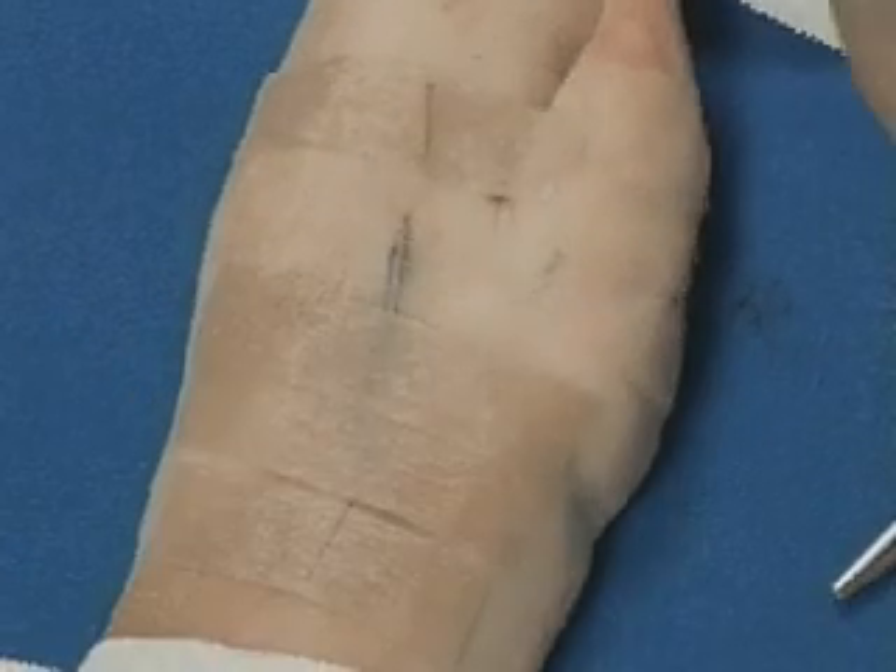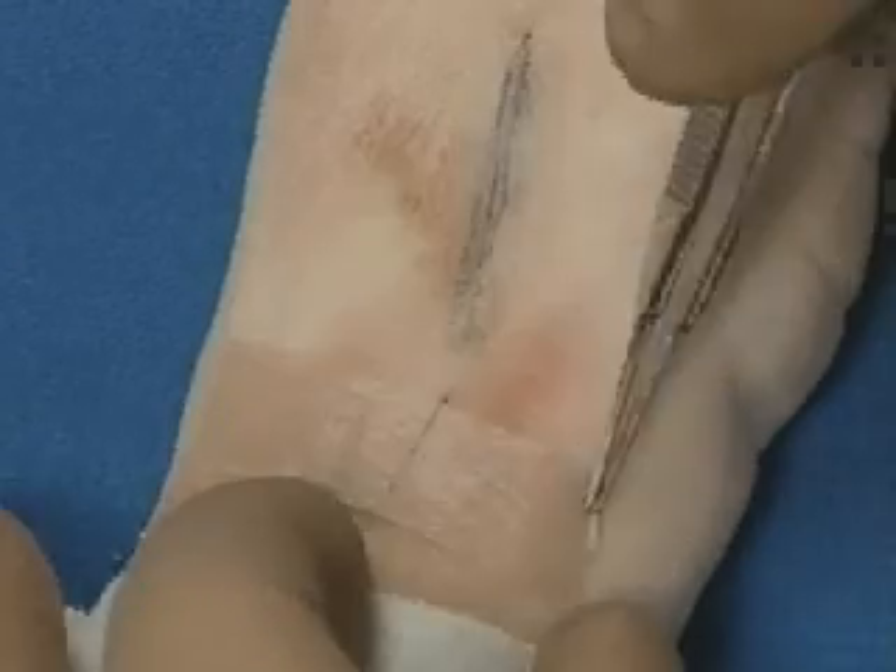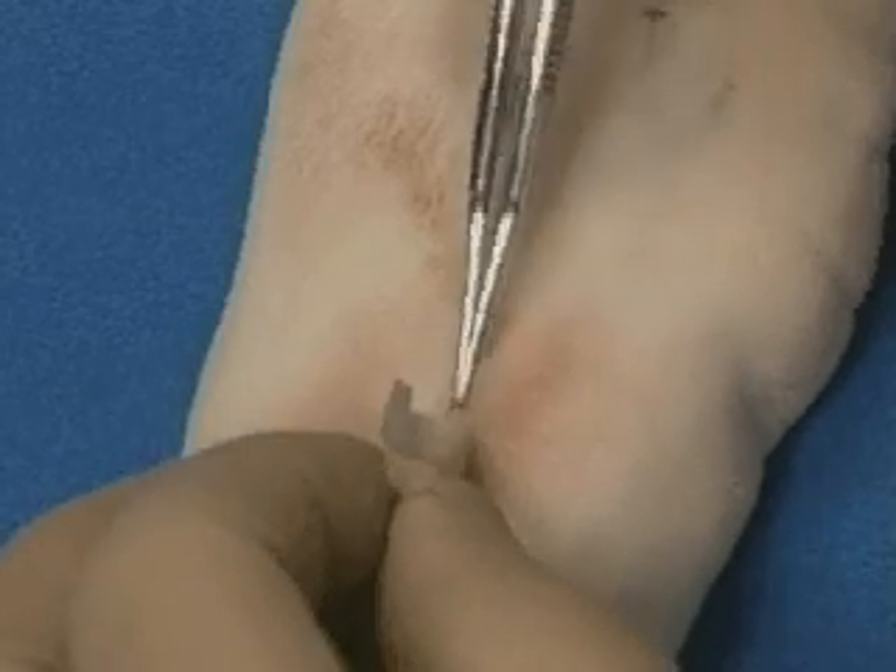With the intradermal, intracarticular closure, the tape over the ends of the suture are then removed, and the suture removed with a gentle, constant pull on one end.